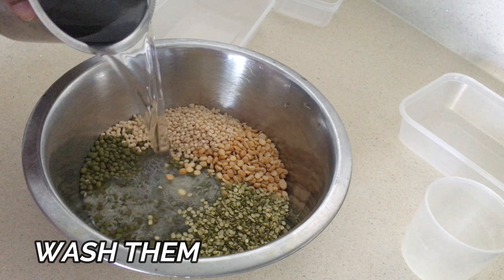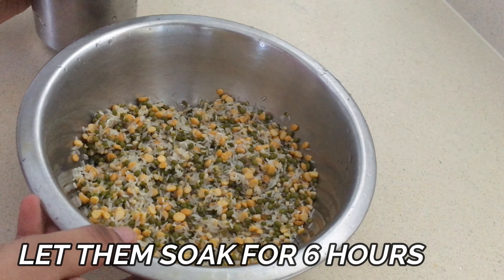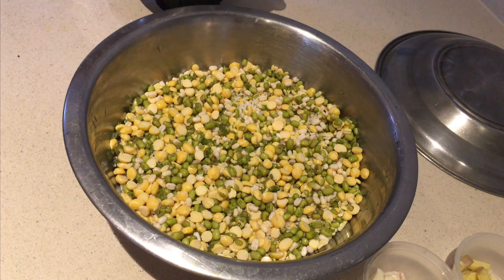Now add some water and wash them. After washing them, add some more water and let them soak for 6 hours.